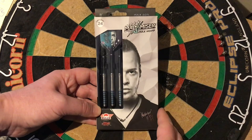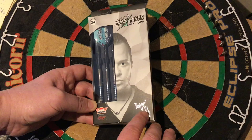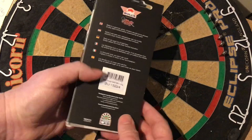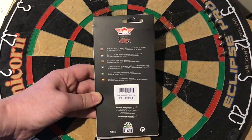Having a closer look at the packaging — it's 24g. It's got 'Maximizer Max Hop' here, a picture of the man himself. It's got the signature 'Maximizer' there with the little smiley face and the signature part. It's got the Bulls logo here, powered by Shot. Nice big windows so you can see the actual three barrels set up with the flight as well. On the back it's got the Bulls logo, Shot logo, and 'darts as a sport for adults — children should not be allowed to play darts without being supervised by an adult.'